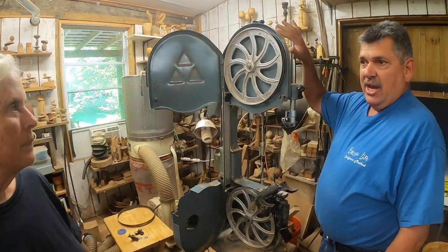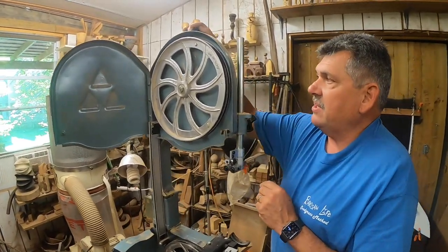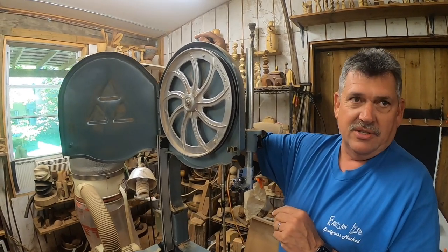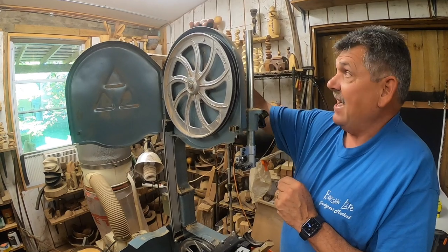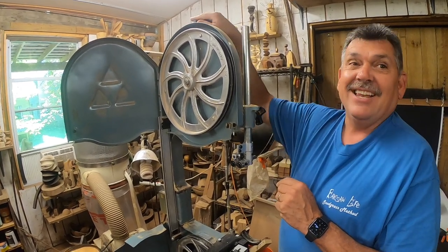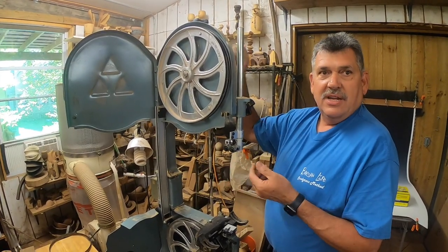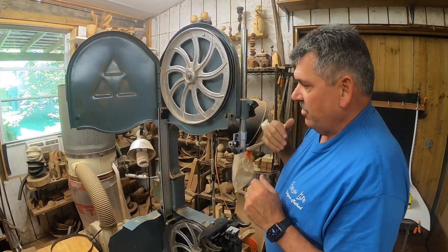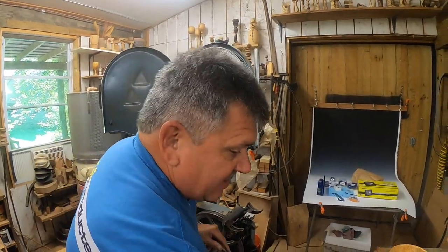Next we want to put a quick-release on this, because the only thing that currently tightens and loosens the blade is this wheel, and your forearms are looking pretty stout because it takes a lot to do this. Now all we have to do is move a lever. But first we need to take this wheel off.